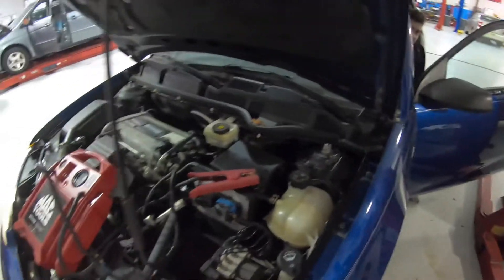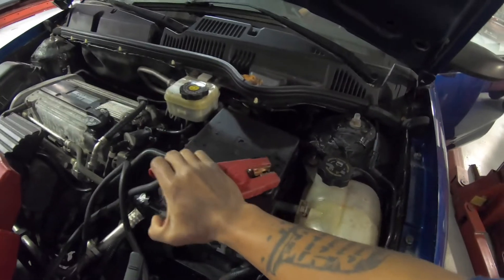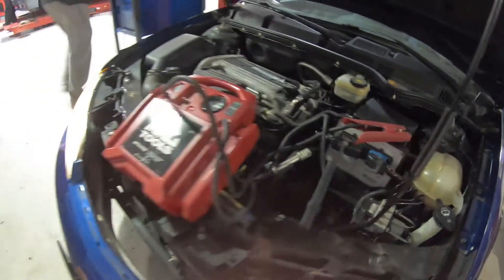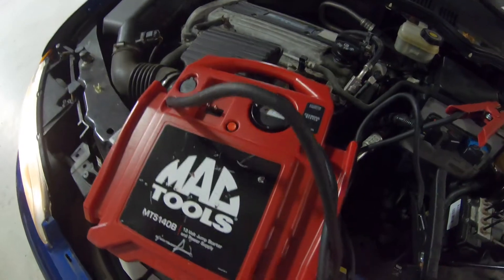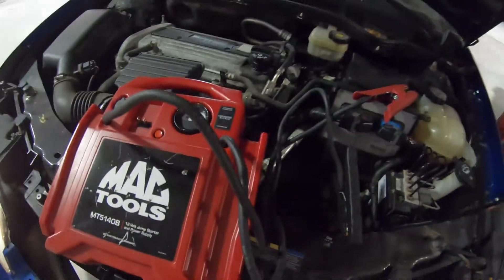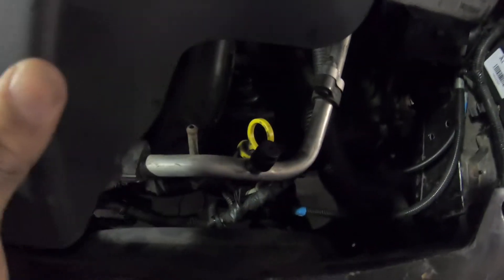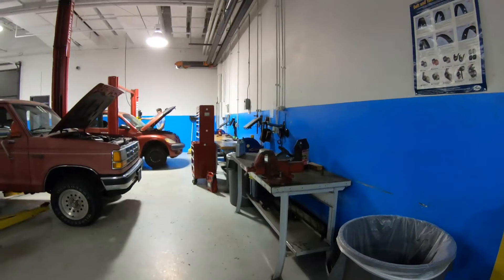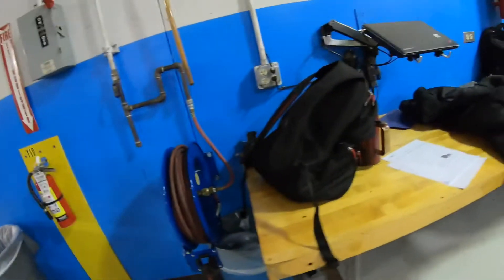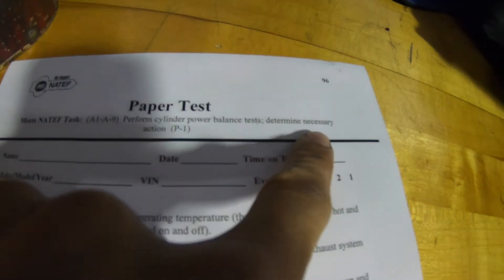We're pressing down the clutch. When we started it, it started right away with a jump, but we got issues with this one — the starter went out, so you can't test it on here. So we're going to go over here to this PT Cruiser.